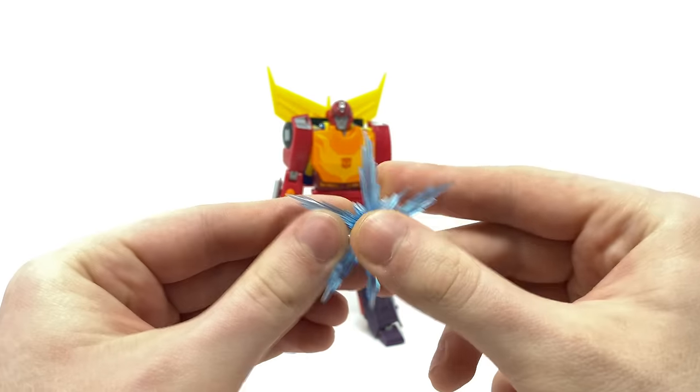For one final comparison — a Hot Rod robot mode comparison — the new Studio Series 86 version versus the Power of the Primes Hot Rod is just no comparison whatsoever. It really is night and day. The SS86 looks like a mini Masterpiece, as I've been saying throughout this review, whereas the older figure looks as if it was designed for a slightly younger audience. Up close, you can really see that the new Studio Series version is truly phenomenal.